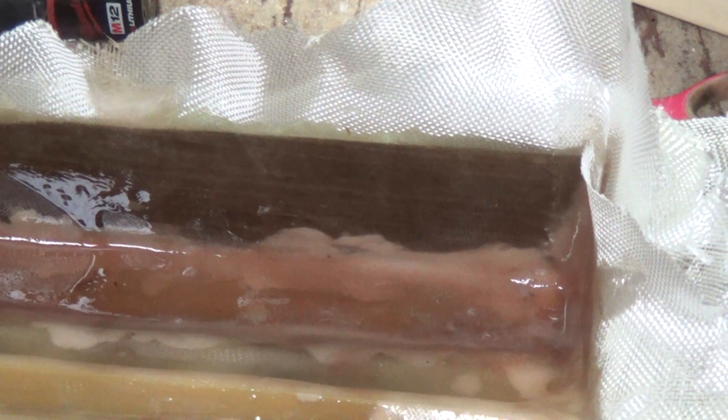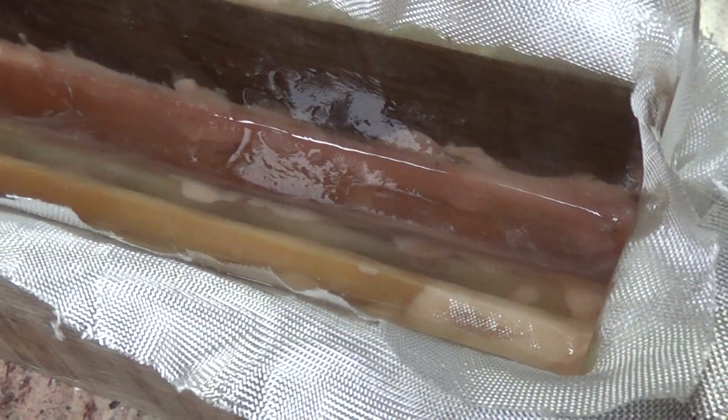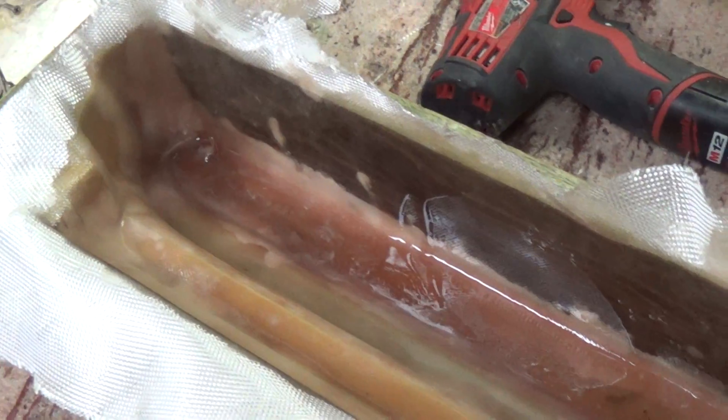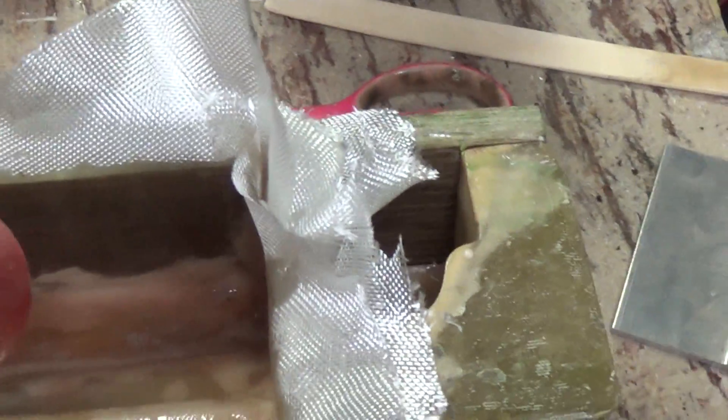So let's say you've laid up your plies and it's taken a little longer — maybe 45 minutes — and the epoxy starts to get really stiff. Well, with epoxy you can get a hairdryer, apply some heat, and it will become less viscous. You'll be able to work it again. Just take your hairdryer and heat it up.